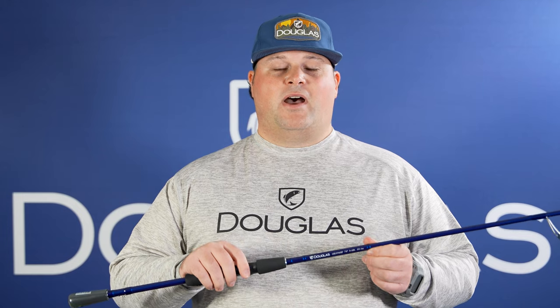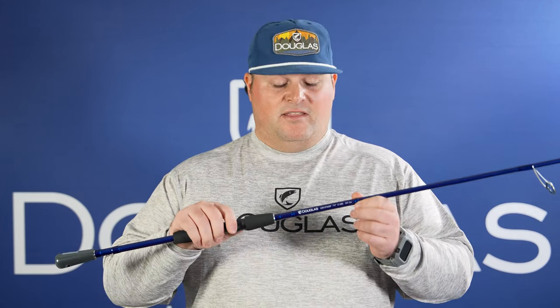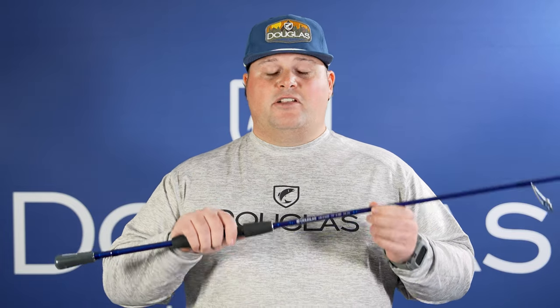This is the LRS S744XF. It's a 7'4", medium-power, extra-fast-action rod. One of my favorites in the lineup for open water football jigs and any finesse applications where I'm throwing a little bit heavier of a bait. If you're one of those walleye guys that enjoys casting stick baits or crankbaits, this is the rod for you. The extra-fast tip allows you to impart action on the baits and bring those fish in.